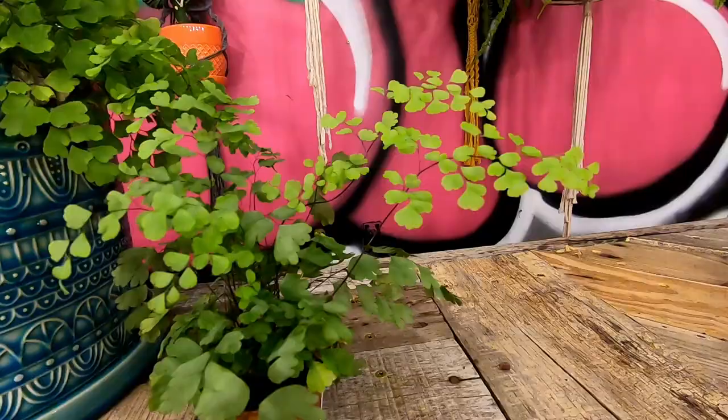Hey there, lads and ladies of the internet. Got Delta Maidenhair ferns? Curious about how to keep these luscious, leafy, magically mysterious maidens happy? Well then, you better stick around because today we're going to get into all that. I'm Smith Kingston, houseplant guru extraordinaire. Joining us today we have Gatmonster, Logan Bootler, and the phenomenal Pop-Dude Dubidop.